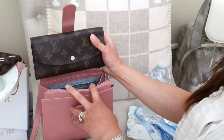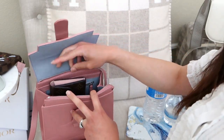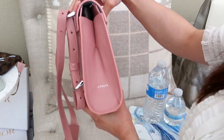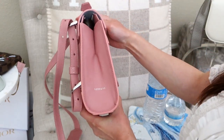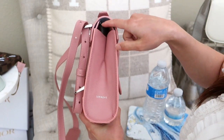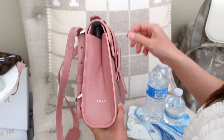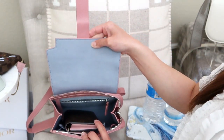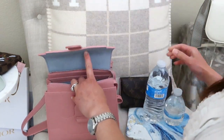First up — wallets. My Louis Vuitton Emily wallet fits standing upright, with just enough clearance to close the bag. It does take up much of the space inside, but it works if you want to bring a larger wallet.